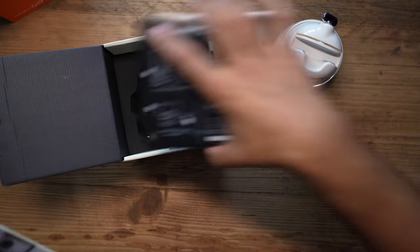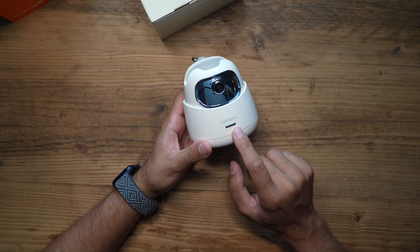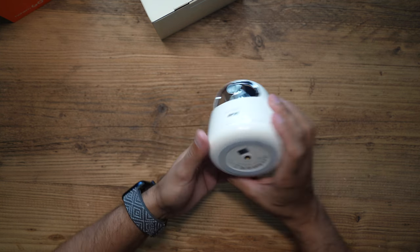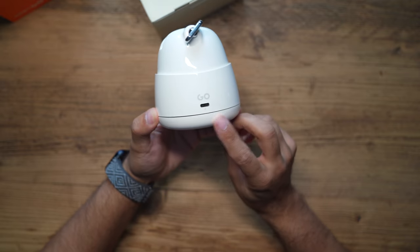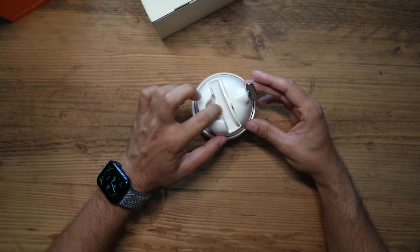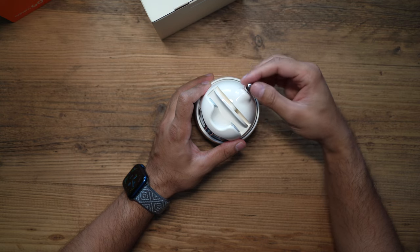The button on the front turns it on and doubles as the status indicator light, so you can see it light up in blue or green. There's a quarter-inch thread at the bottom so you can mount this on a tripod. The USB-C charging port is at the back, and there's a little knob — once you've placed your phone inside, you turn this to tighten it so your phone or tablet is very secure.